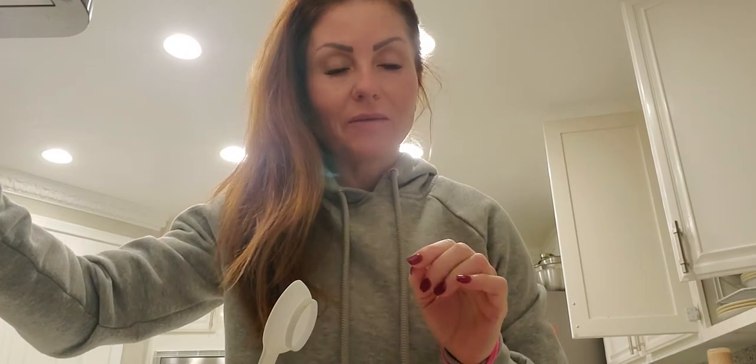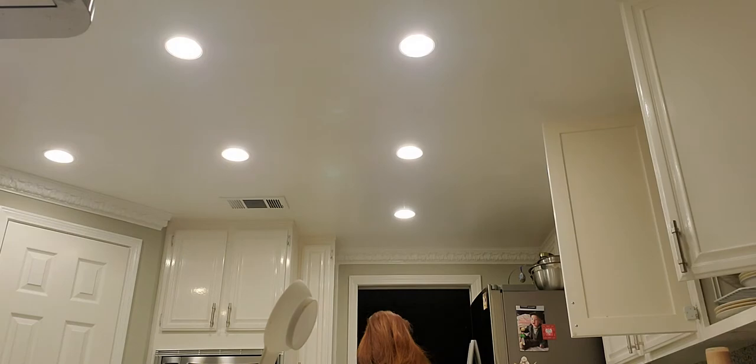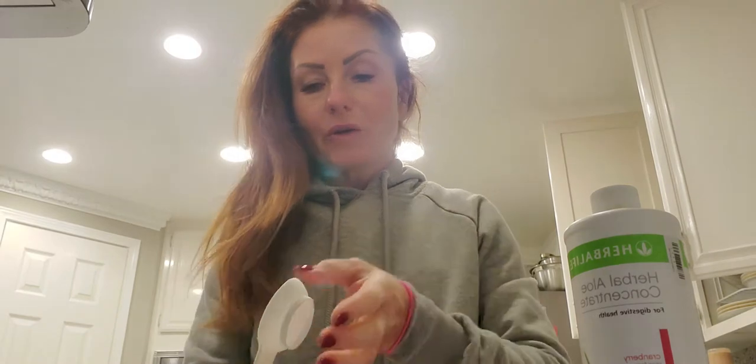Good morning, guys. It's Coach Eva. This is my morning routine. I get my kettle going, hot water, and three cupfuls of aloe — herbal aloe concentrate. I'm going to show you the package right here because I'm ready to drink mine. So three cupfuls of this and hot water, and this is the first thing that you drink for your body to nourish your cells.